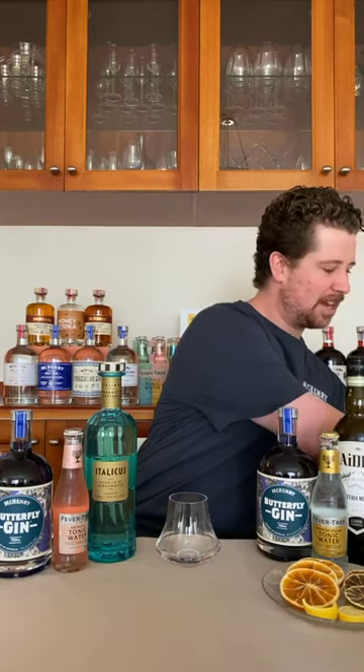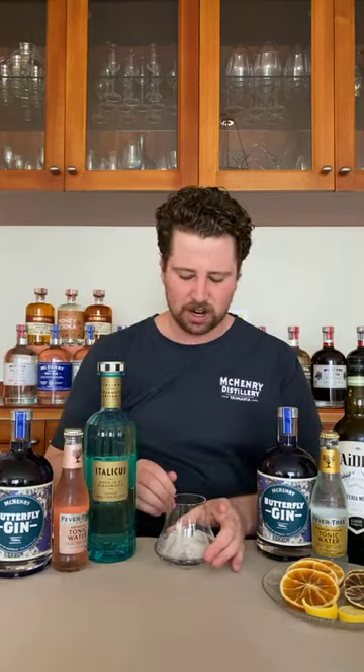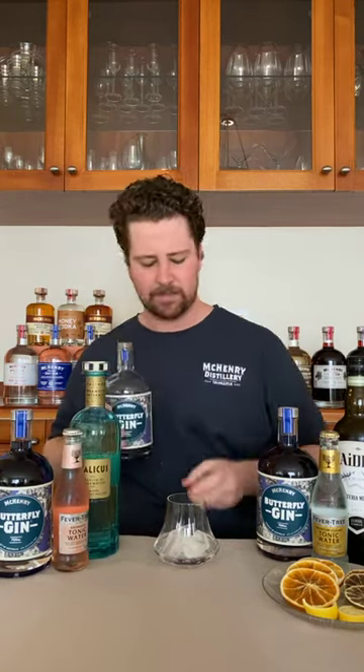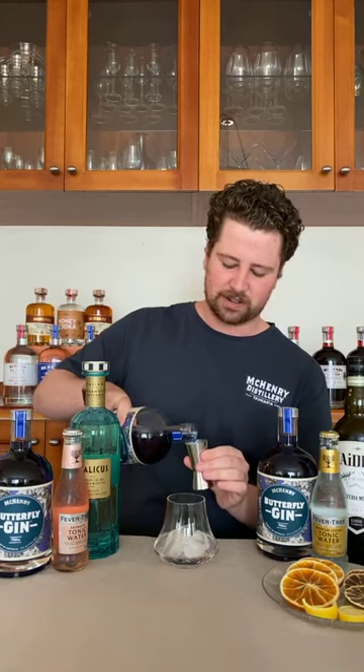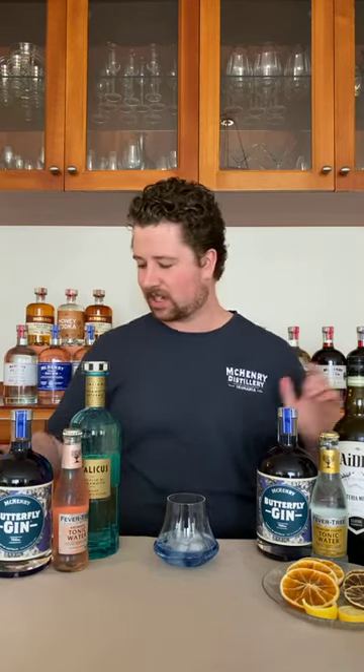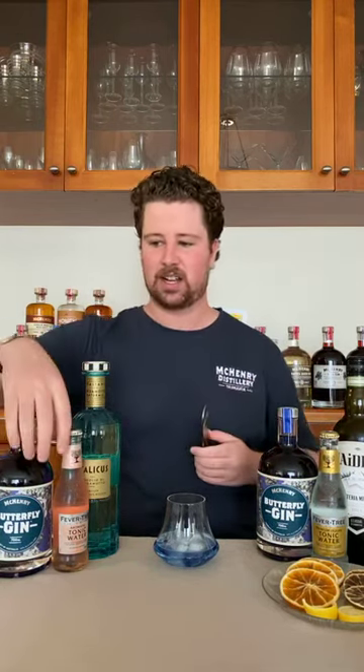First off, we're going to make a G&T, get it started and show you what it does. So today I've got my nice little Denver and Lider glass. What we're going to do is put your ice in there and then we're going to get your gin. So this is going to be a really nice demonstration. Let me just get my jigger. So first off, just 30ml of gin — this is our first cocktail for the day. We always start off with a G&T. For this one, this is a demonstration. Normally what you want to do is put one shot, but I'm putting some more in there just so we can see the visual effects.